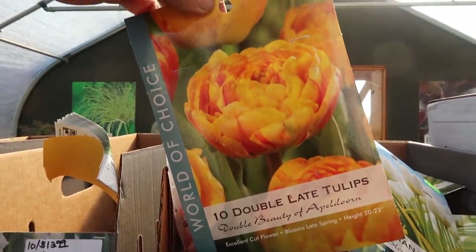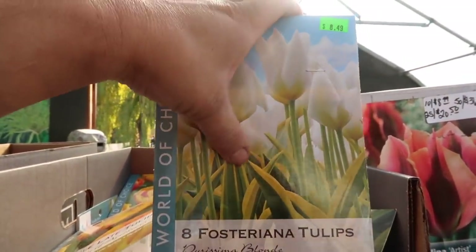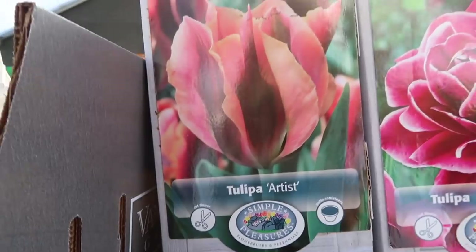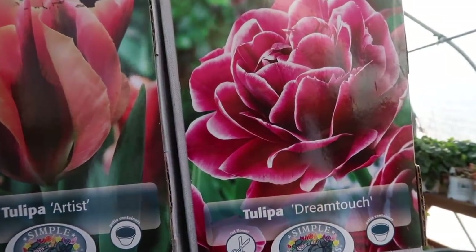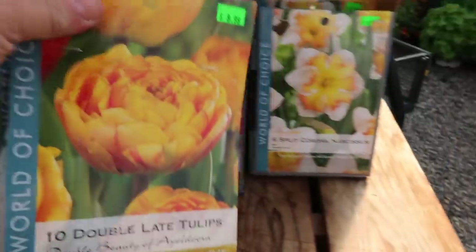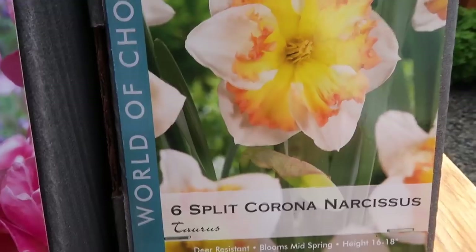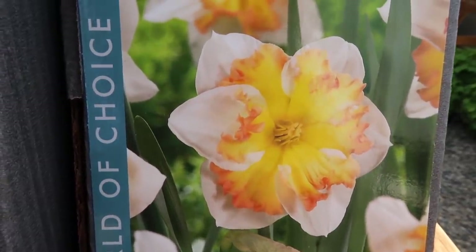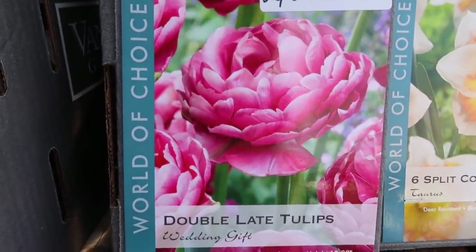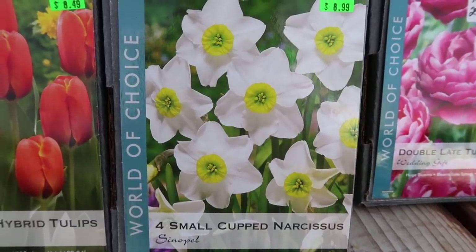I have some Double Beauty of Apeldoorn - I have some of these out in the landscape and they're awesome. These are going in the urns on the west side - they'll stay white but with some really pretty variegated foliage. There's a tulip called Artist - isn't that unique! This one is called Dream Touch, it's a definite double tulip, really fluffy. Down below we've got more double beauties. Then there's a daffodil called Taurus - really interesting with that frilly center. And a double tulip called Wedding Gift.